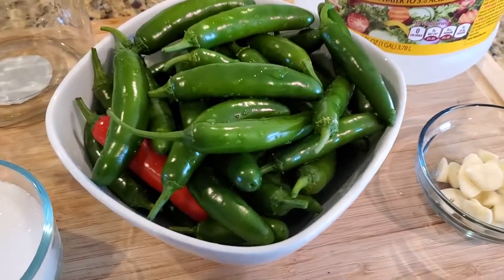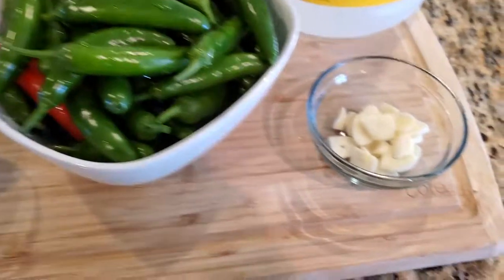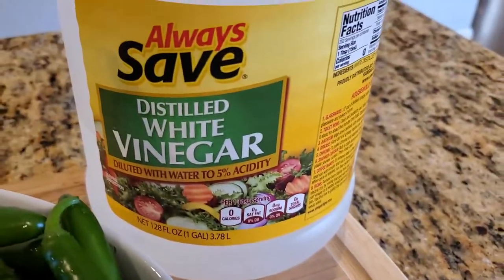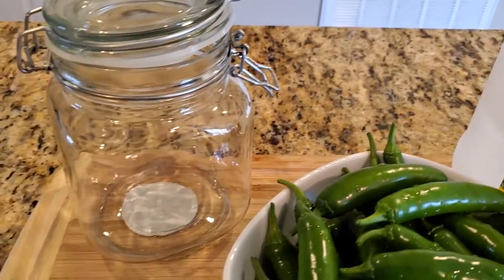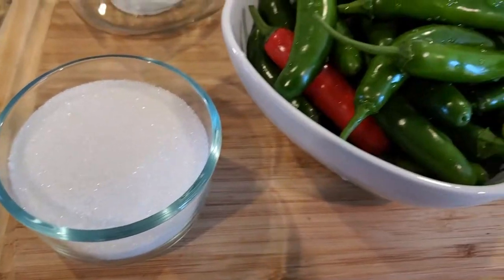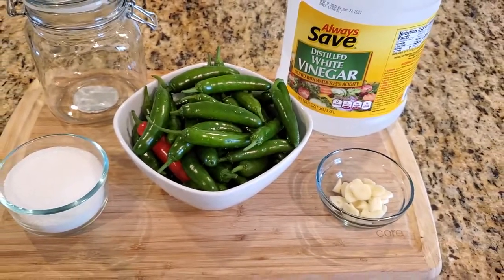I've got about a pound of serrano peppers, rinsed well, a few cloves of garlic thinly sliced, distilled white vinegar, a glass jar container of your choice to put the peppers in, some sugar, and lastly — not shown here — some water. For detailed information on the ingredient amounts, please refer to my website, SusanSpice.com, listed in the description box below.